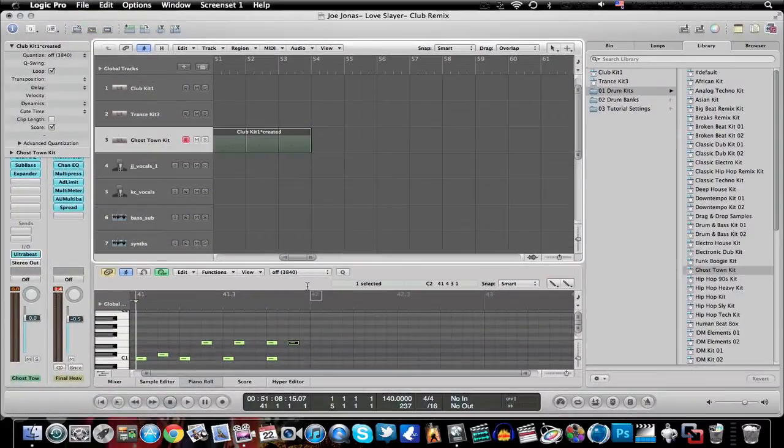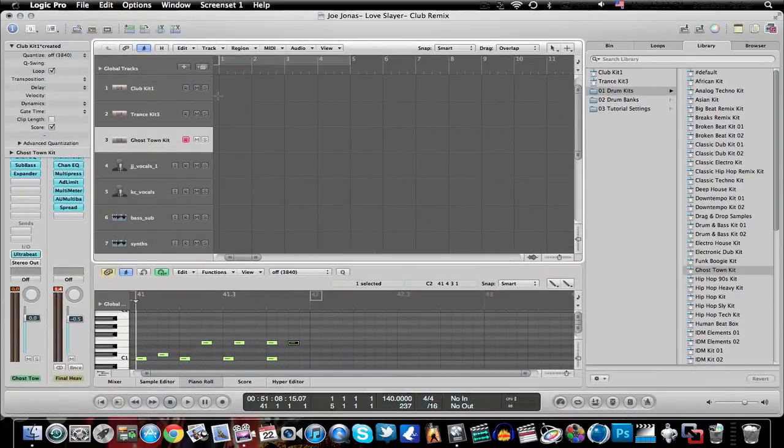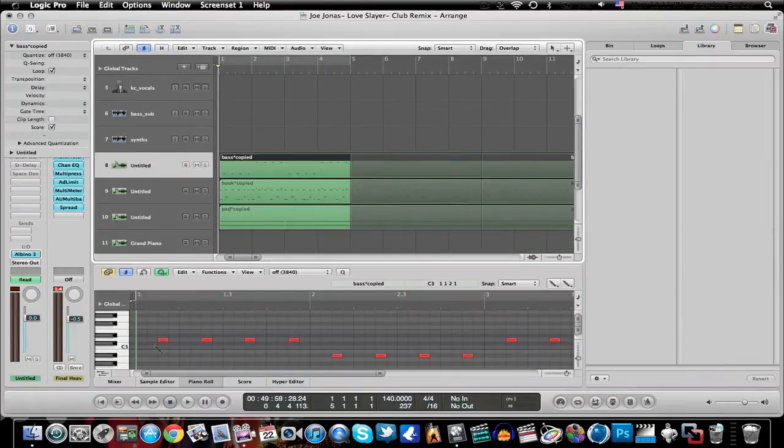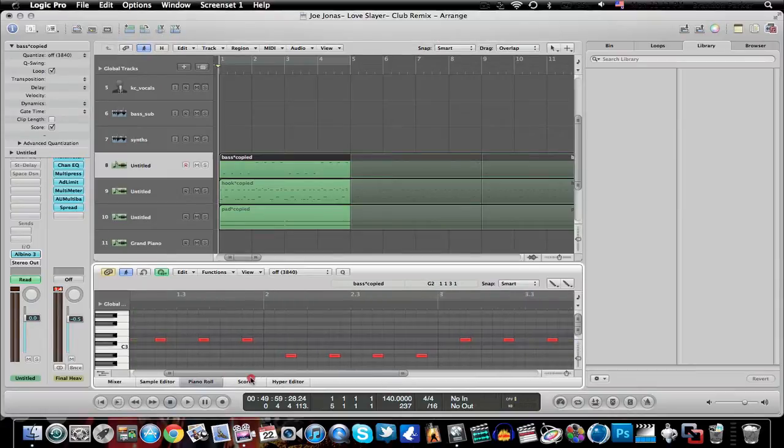I'll get out of the automation and show you what this looks like. Whatever sounds good to you — that's what I do. I kind of generate sounds that are similar to the main pattern but a little different. You can see right around in here with this note arrangement.